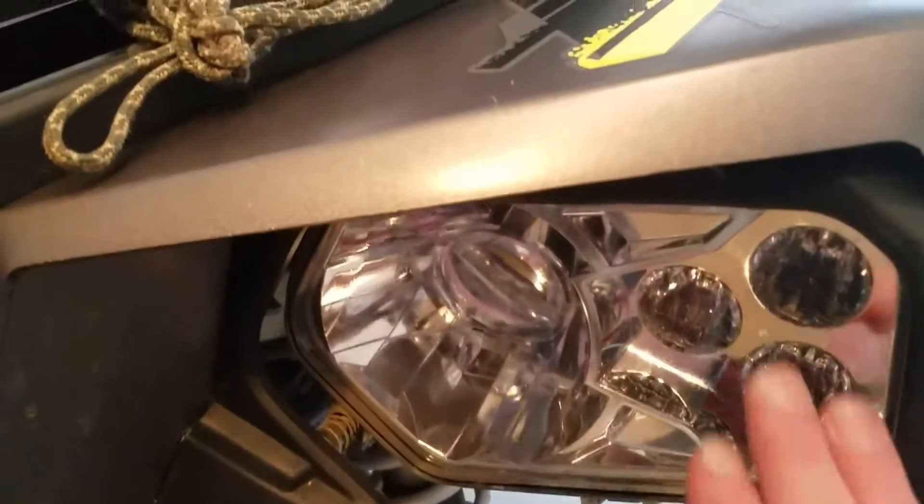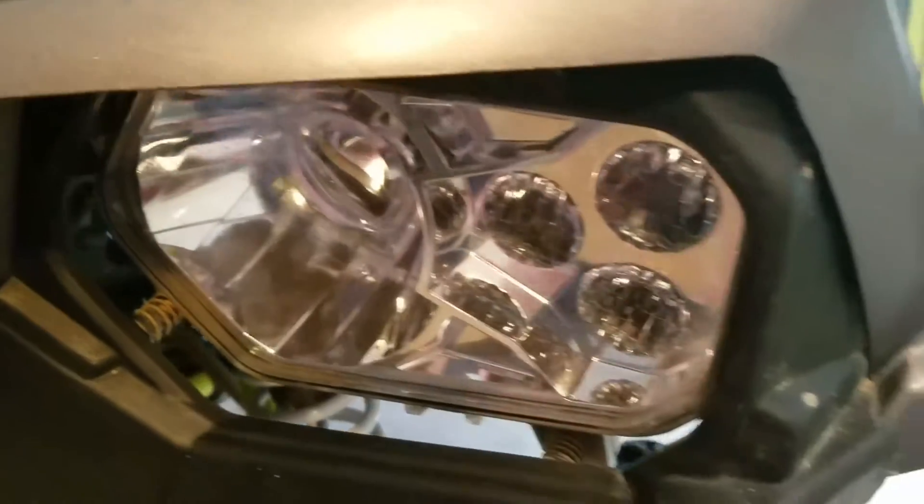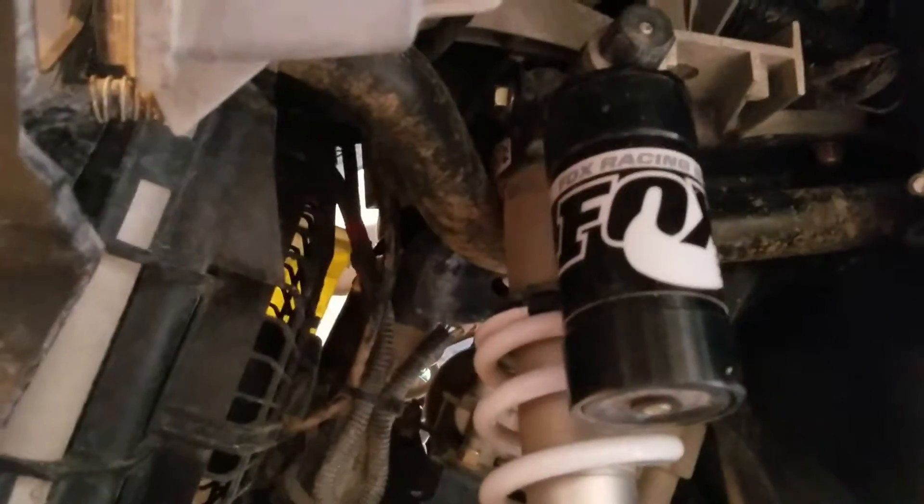One thing about the headlights — they are LED. There's this little space here and I'm not sure what that's for, whether it's airflow, mud, or what. Then you've got the radiator there. It's kind of dirty. I'll try to clean it up as much as possible but it's been on quite a few trips this year so far, even though I've only had it one season.